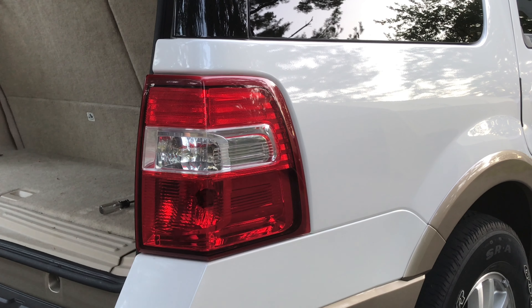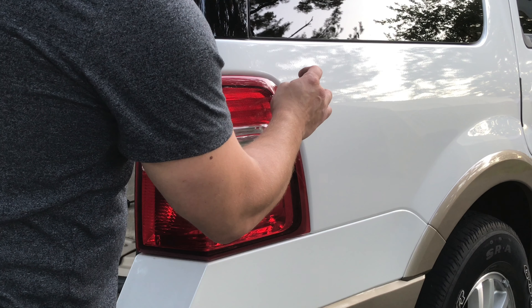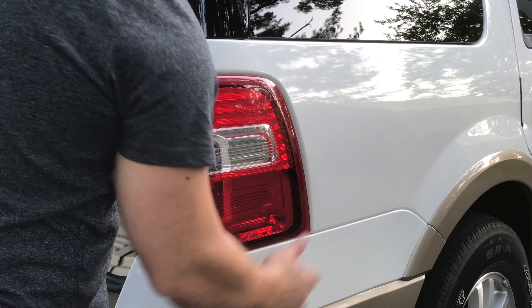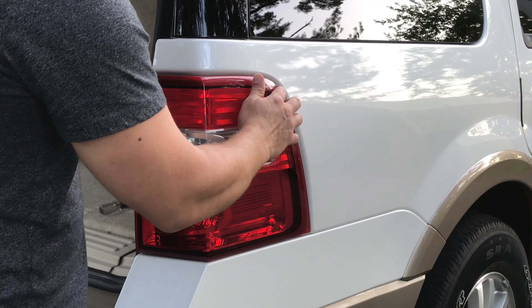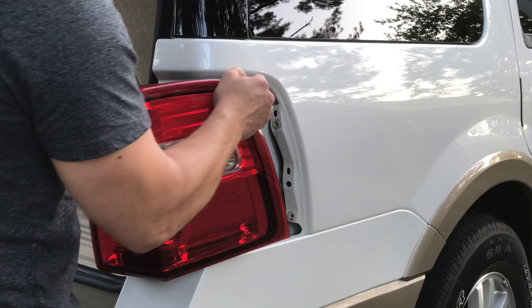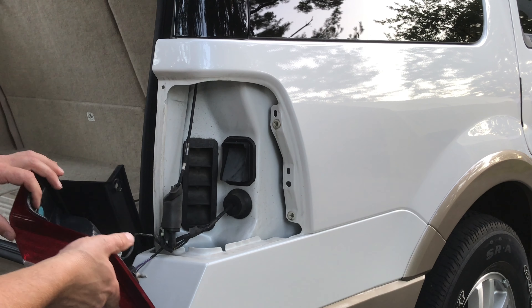Once you have those two screws removed, there are a couple of pins in here that hold the tail light into the body of the vehicle — there are a couple of clips inside. So what you're going to do is come out a little bit, put your hand in here, kind of just pull, and it should pop right out for you. Just be careful of your paint.